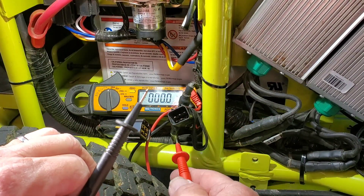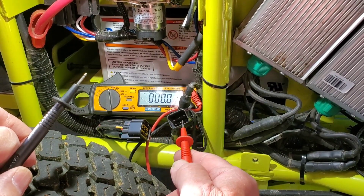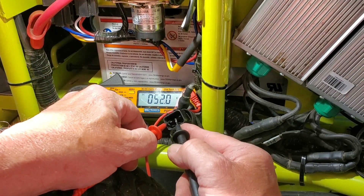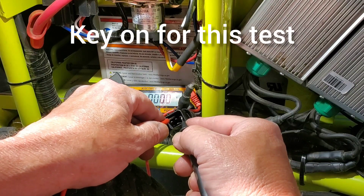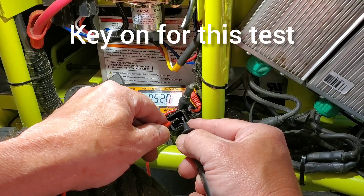If you can look in here, these are pins 1, 2, 3, 4, and 5 — and 6 is blank. Connect the voltmeter leads to pins 1 and 2, and it should be battery voltage. On pins 2 and 3, you should also have battery voltage.